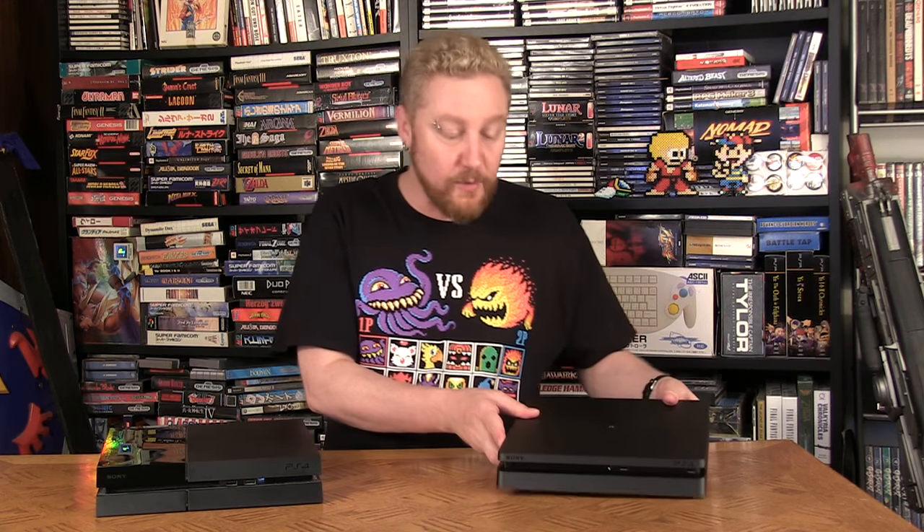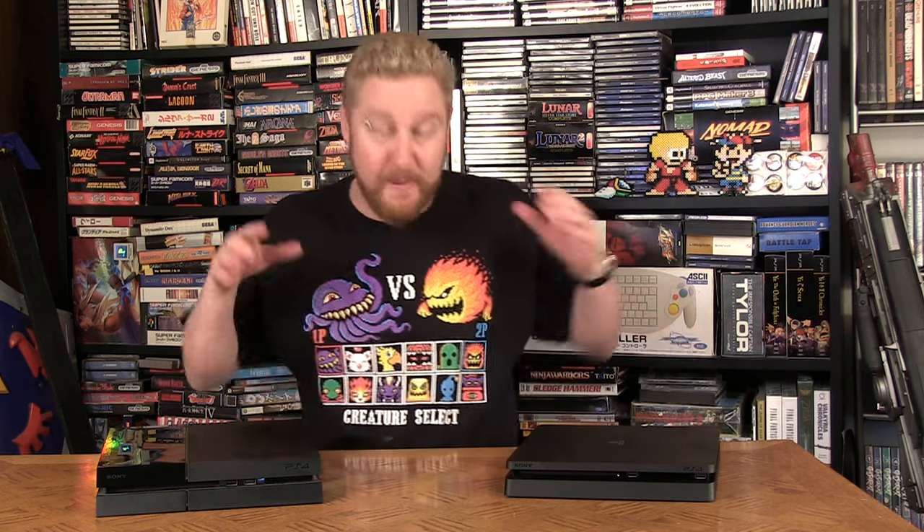I just wanted to come in and show you guys the comparison of both models, because it's really, really cool. Anyway, guys, until next time.